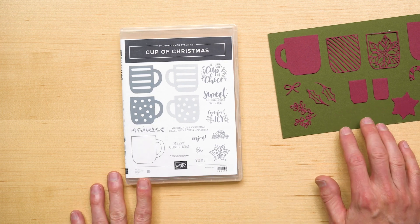Three, the stamp set is available in French, German, and English. And four, this is my favorite thing about the stamp set — it features a brand new type of stamp, patent pending, the reversible stamp.